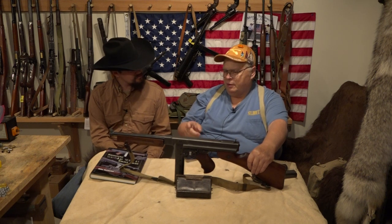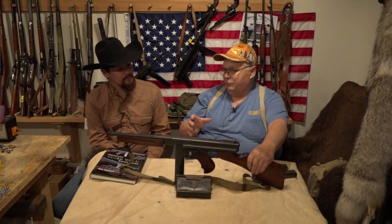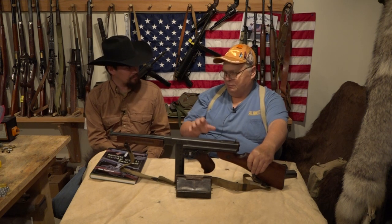When the government first started buying 1928 A1s they were selling to the government for over $200 each in 1941. They redesigned it and got the price down to $44 each, so the government was really happy about that.